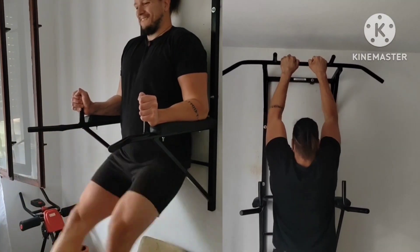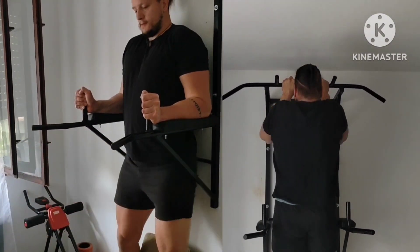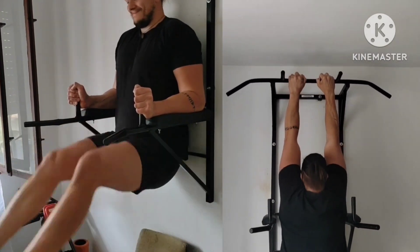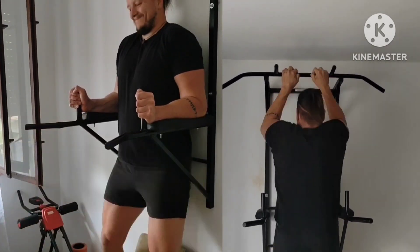Max effort lower. This time for warmup: some leg raises and paused close grip pullups, gripping the fatty grip ball attachment.